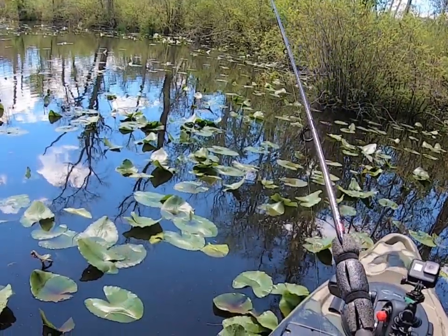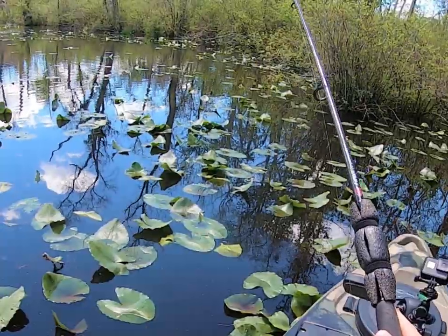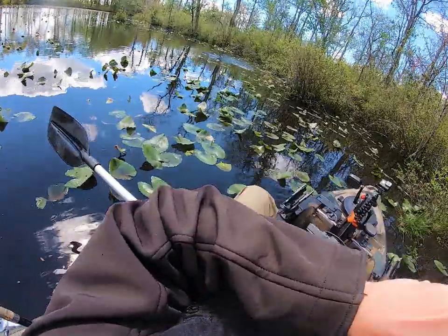He almost got it — yes! Oh my god, that's a big one. That's a big snake.